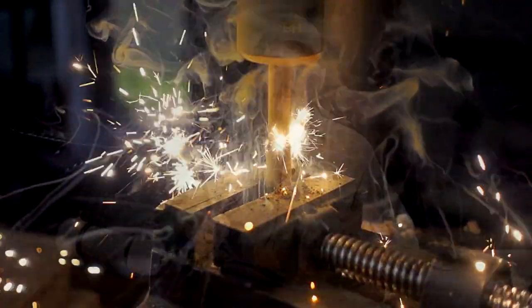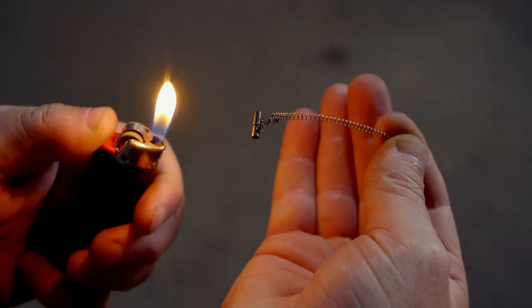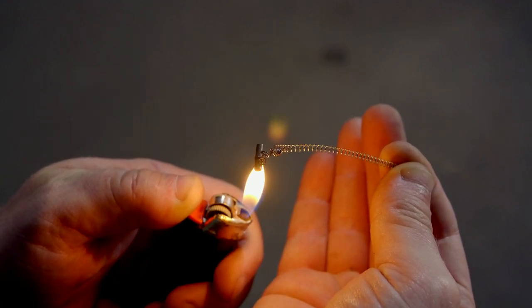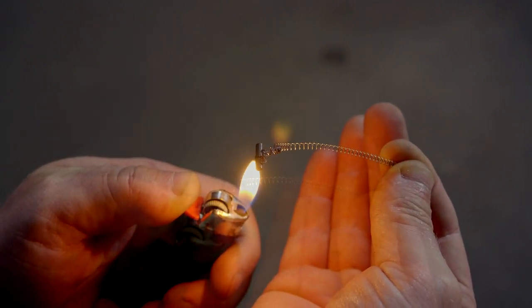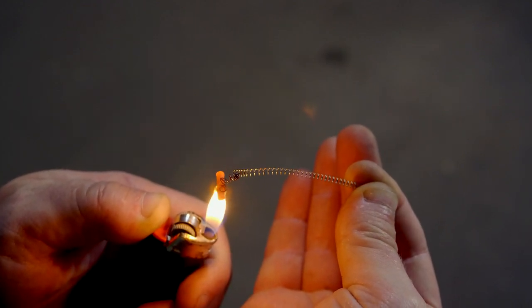There's a good chance that many of you are familiar with the trick where you take the flint from a lighter, hold it over an open flame until it glows bright red, and then throw it on the ground. This results in a nice little display of sparks as the flint explodes when it hits the pavement, sending pieces burning through the air.